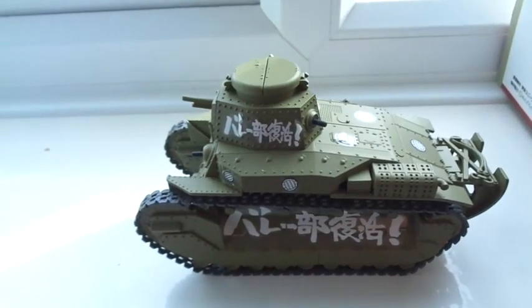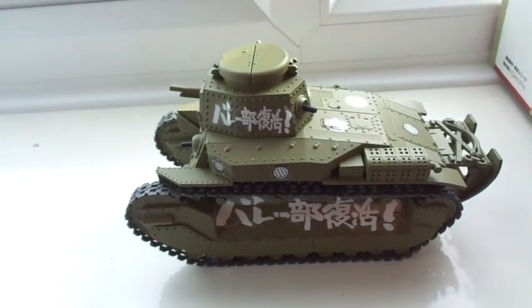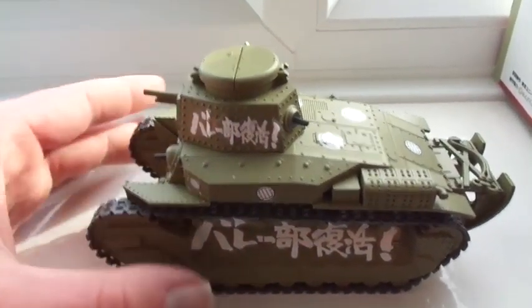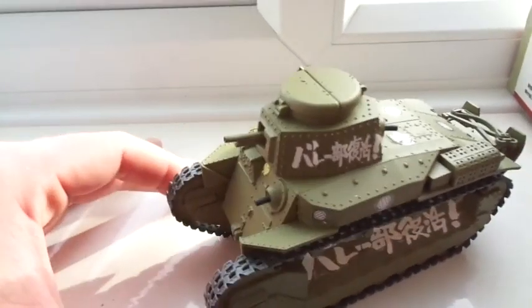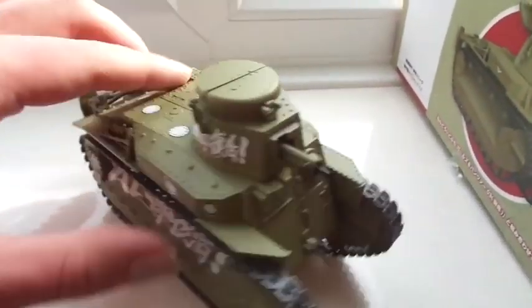Hello guys, I have here a Type 89 Japanese tank from the Girls und Panzer series finale. Let's go and look at this. My dad put these decals on, which is fantastic of him — I really respect him for that.